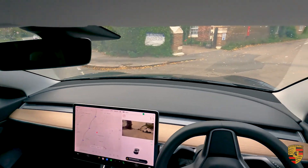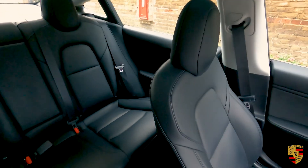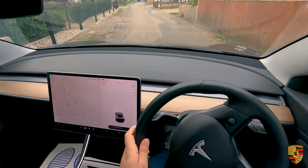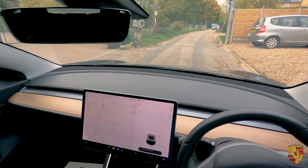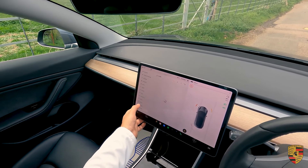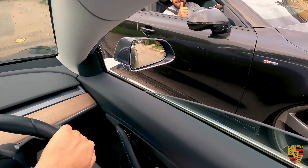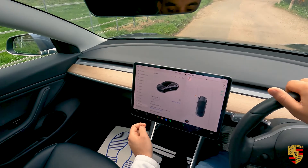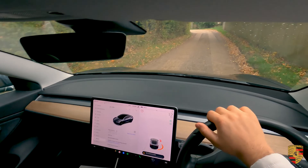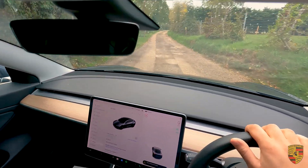It also has auto beam assist and auto headlights — it's just filled with so much spec it makes driving so easy. One thing I absolutely love is all the space in the car, plus the glass roof. It's also been very well maintained — for a car that's done thirty thousand, seven hundred and seventy-three miles it still feels and drives like it's just come off the production line. No creaks, no unwanted noises, everything works exactly as it should.